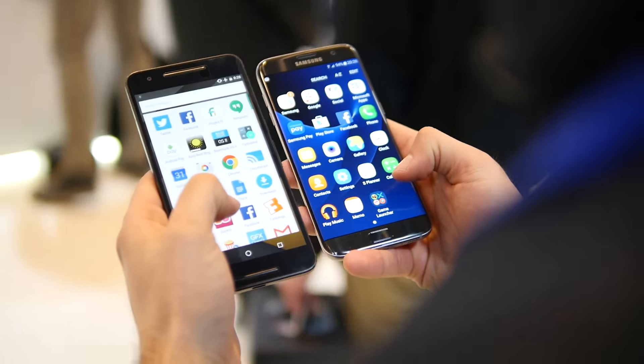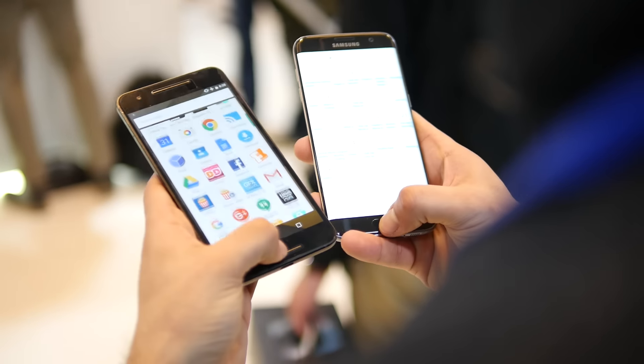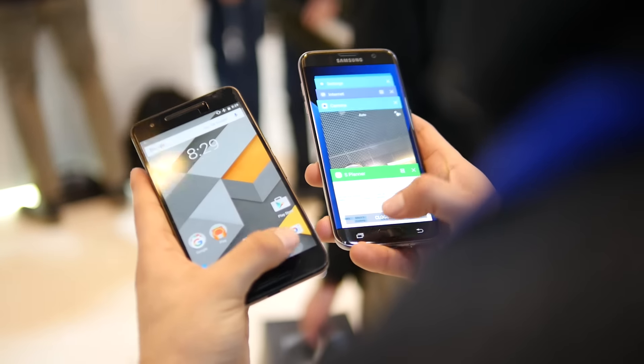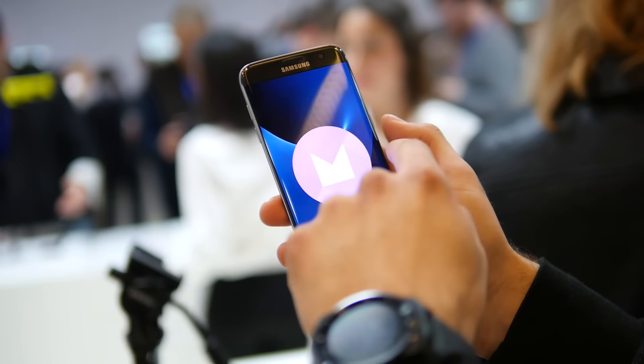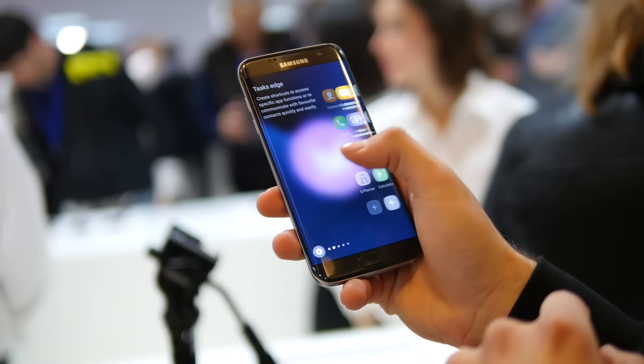Both have beautiful Quad HD AMOLED screens, but you have a slightly larger six-inch panel in the Nexus 6P. It's a little bit more real estate to work with, but you still have a sizable 5.5-inch display with those dual curved edges on the S7 Edge.